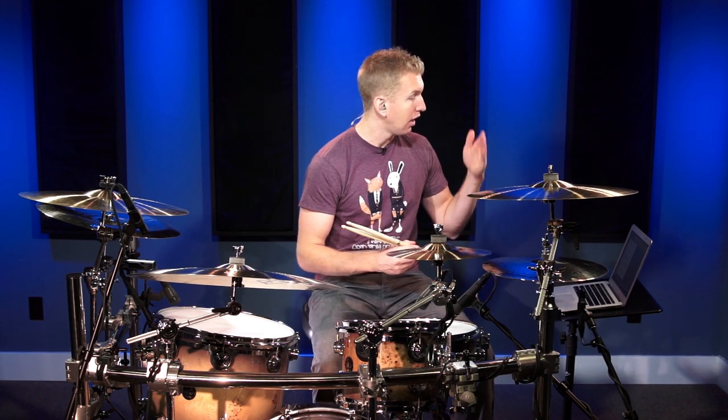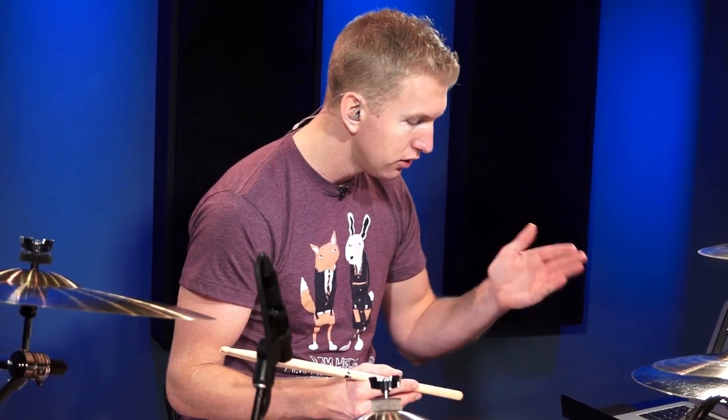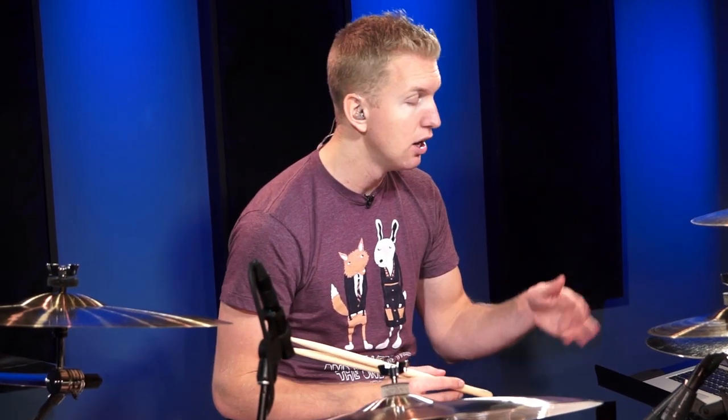If you look at exercise one, you're going to see one quarter note on count one, a quarter note on count two, and then the three and the 'and' is where we're playing eighth notes, and then count four is just a quarter note. So the way I would count that is: one, two, three-and-four. You can count it like that, or you can count the subdivisions: one-and-two-and-three-and-four-and.